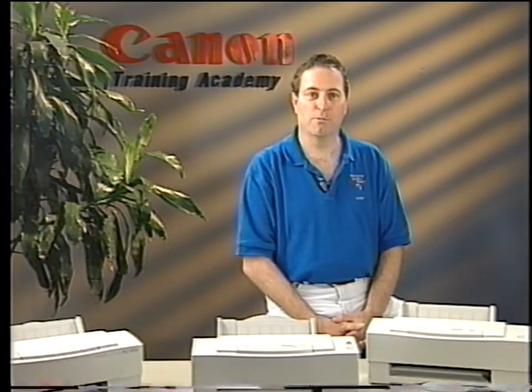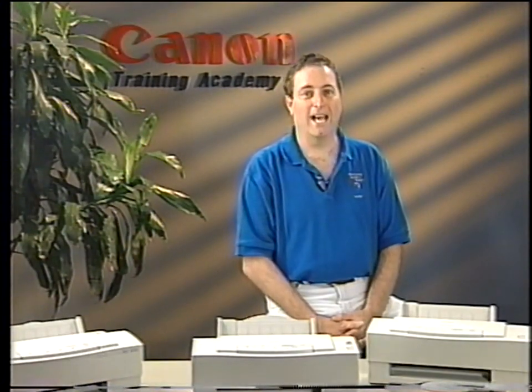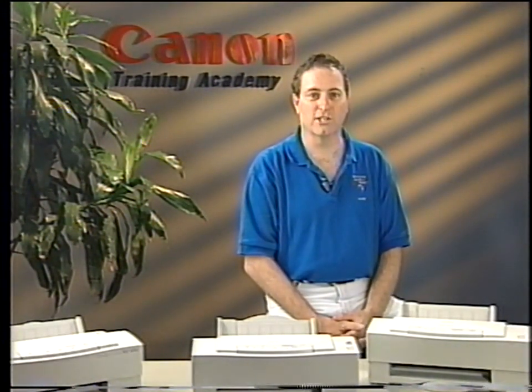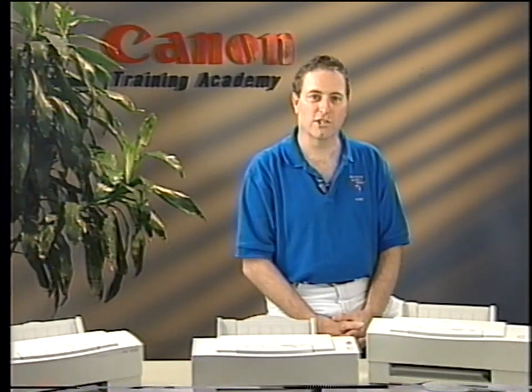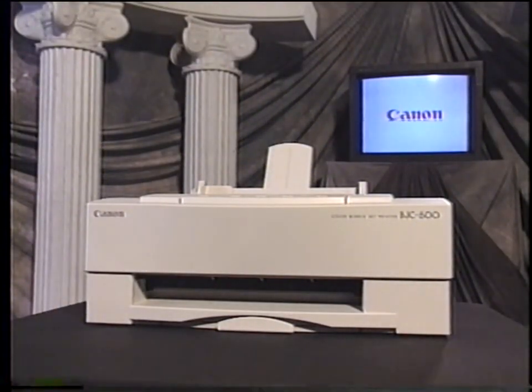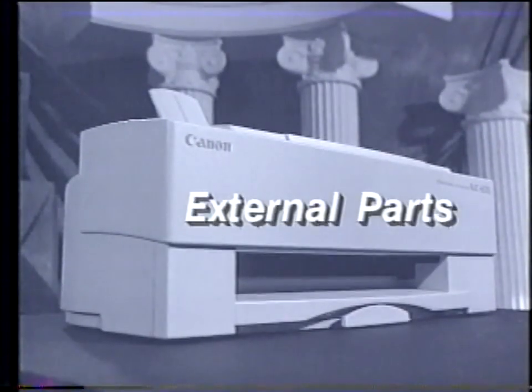This video will refer primarily to the BJC 600 printer; however, at the end of this video, you'll be able to troubleshoot and repair the BJC 600, the BJC 600E, and the BJC 610 printers. Now, read the workbook's introduction section and answer the quiz questions located in the workbook, then collect the necessary items to begin the training and continue with the tape. Now, stop the tape.